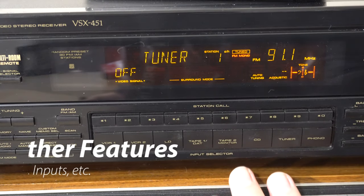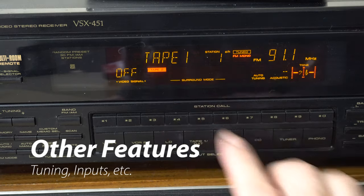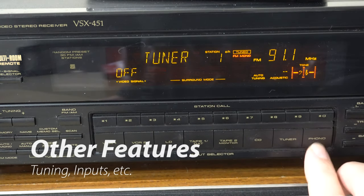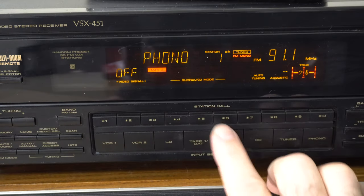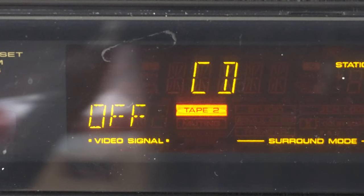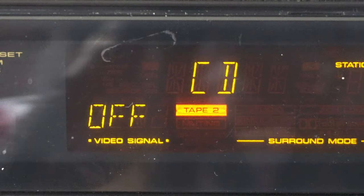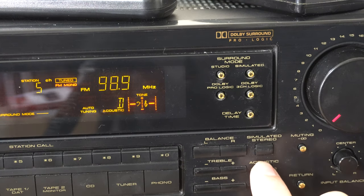In addition to surround sound, this receiver has a lot of other features. As I mentioned earlier, it has a ton of inputs including a tape monitor loop. It has a handy flashing light, and you can switch the video signals for LaserDisc players or VCRs independently of the audio source — you can watch one thing and listen to another. It also has digital tone controls for treble and bass, which means you can set five presets — A, B, C, D, and E — in addition to loud and flat modes.